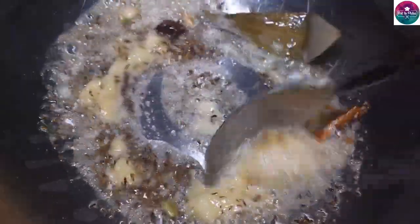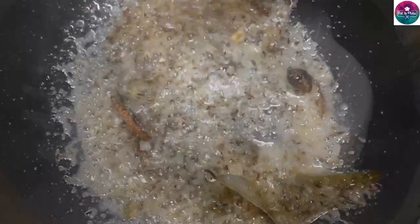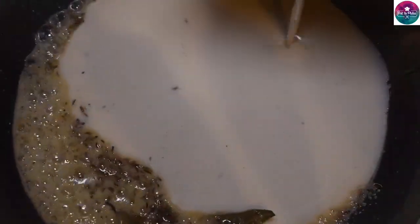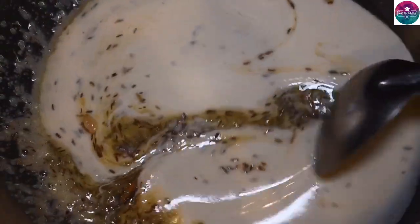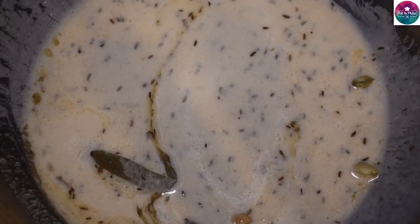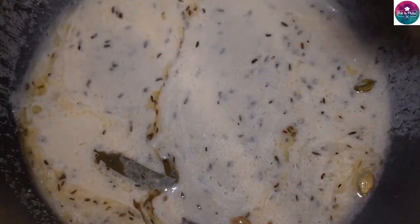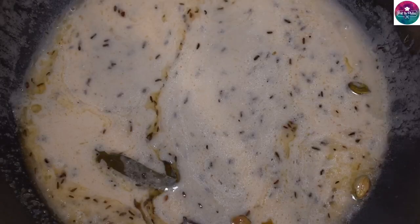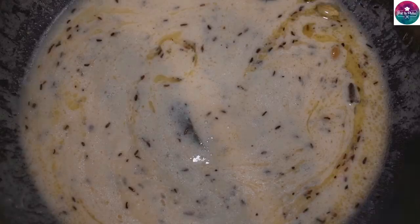Put 1 tbsp of this sauce. Put the sauce in and mix it together. Now let's add some water for 2 minutes and add some bubbles in the water.